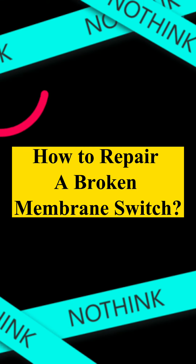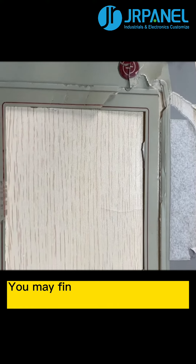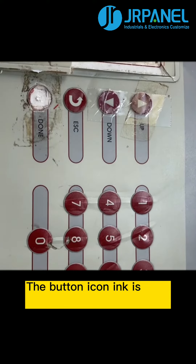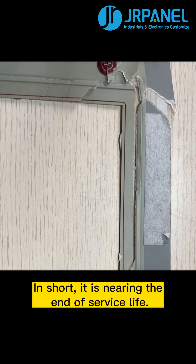How to Repair a Broken Membrane Switch. This is a broken membrane switch from one of our customers. You may find that this membrane switch is partially broken — the window has become incomplete, and the button icon ink is also peeling off. In short, it is nearing the end of its service life.